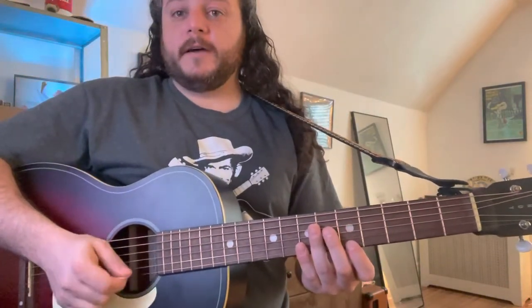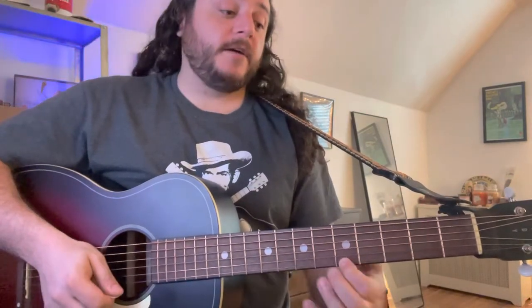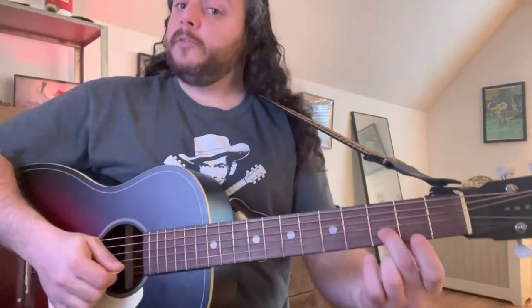We're gonna go: five, seven, five, two, five, five. Then: five, seven, five, two, zero. Count back up to the five. Then: five, seven, five, two, three, three, three, two, two, two, zero, zero, three.